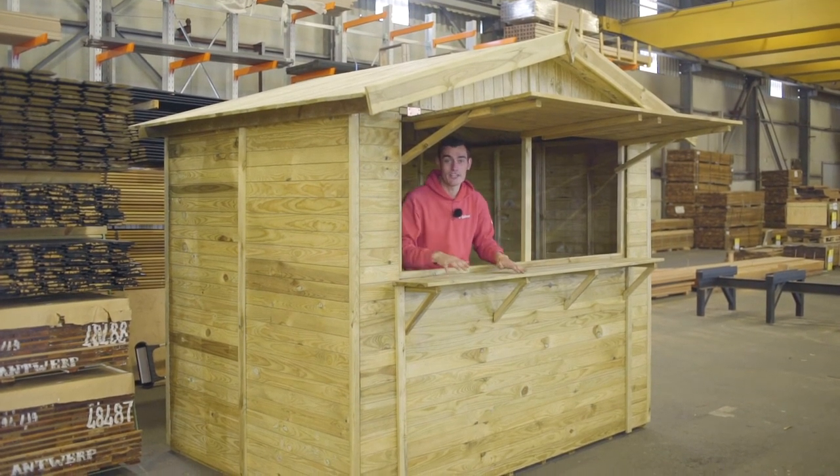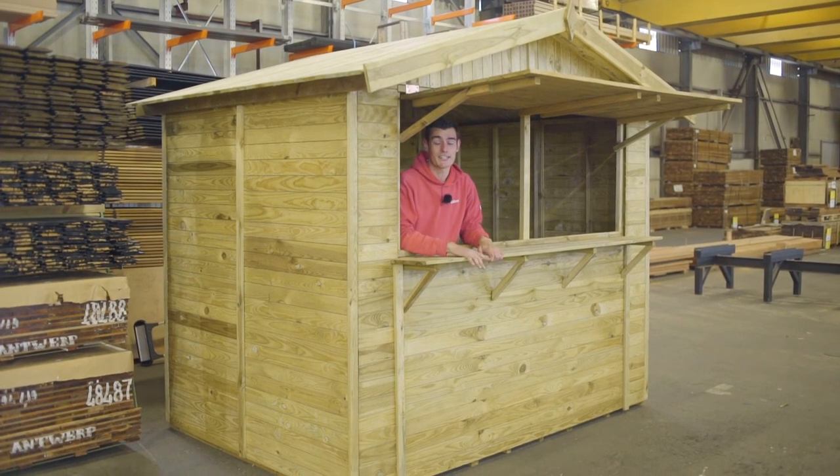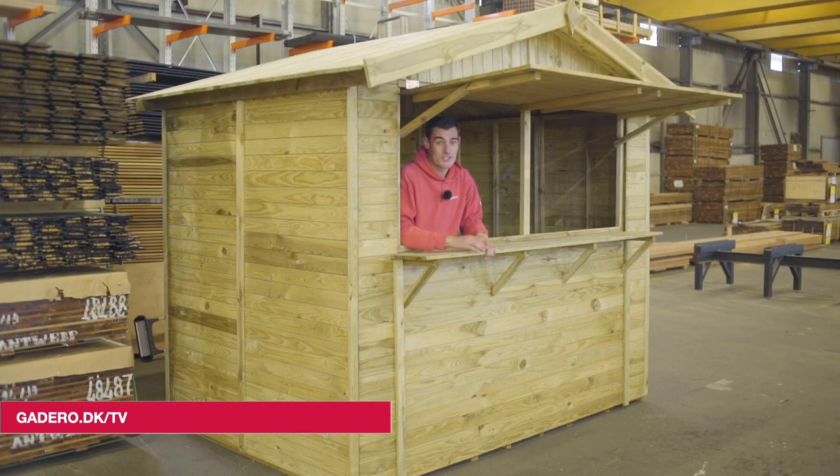And that brings us to the end of this episode. Want to know more about the other types of stalls in our range? Then have a look at our product catalogue at gadero.com.